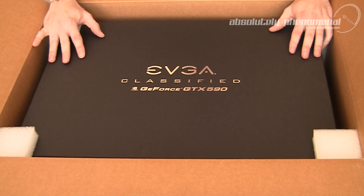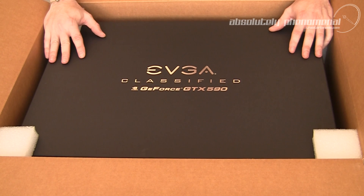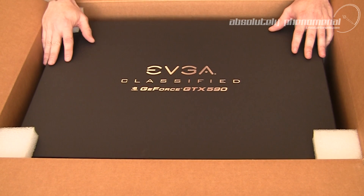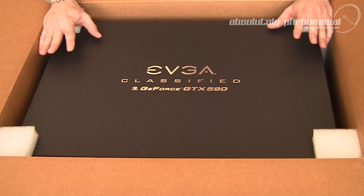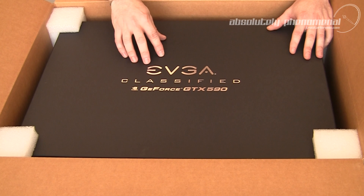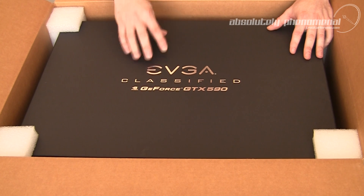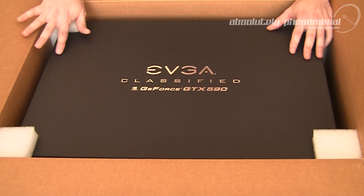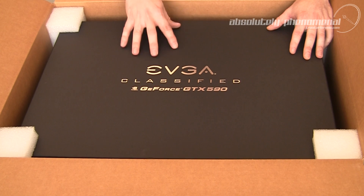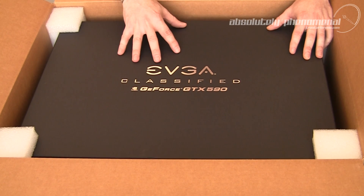It comes in this collectible matte black box with silver embossed EVGA Classified GTX 590 graphics on it. Just the look, feel, and touch of this box tells me there's something very special inside. So let's get this box out of the main shipping container and check out EVGA's GTX 590 Classified Edition graphics card as well as what accessories come with it.